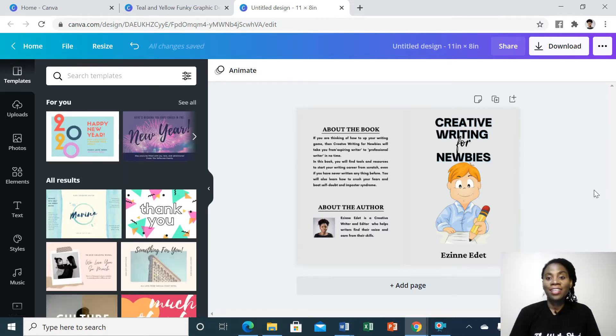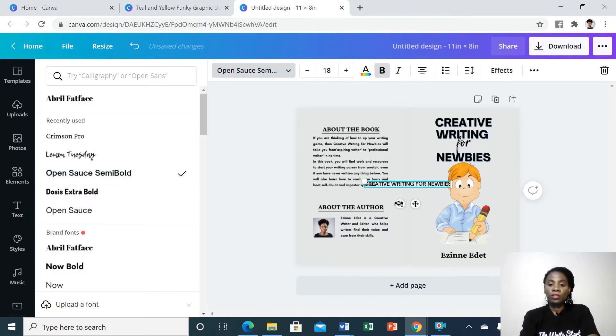We can now add text for our spine. Then we turn it around like this.